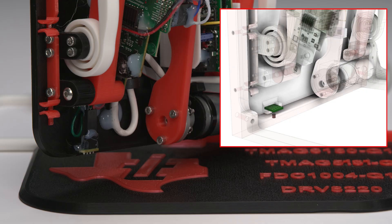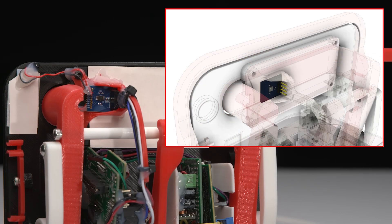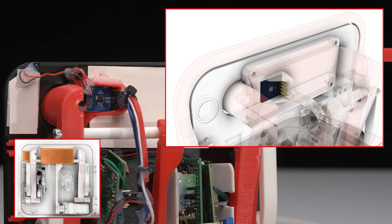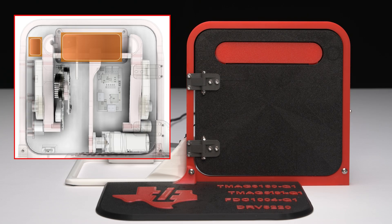Another magnet is embedded in the bottom of the door frame. A TMAG 5131-Q1 Hall effect switch mounted on the door above the magnet senses when the door is opened or closed. An FDC 1004-Q1 measures the capacitance of two different sensors made of layered copper tape — one on the back of the door handle for hand proximity and soft touch detection, and another behind a capacitive touch button on the door.